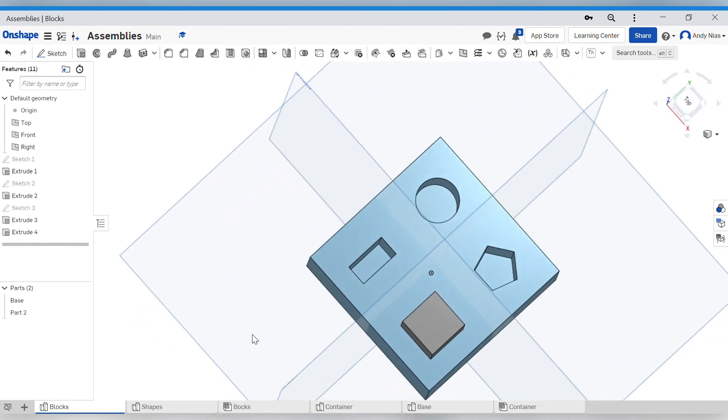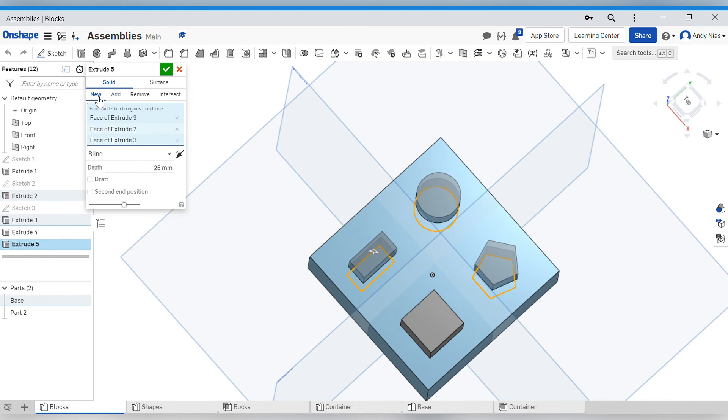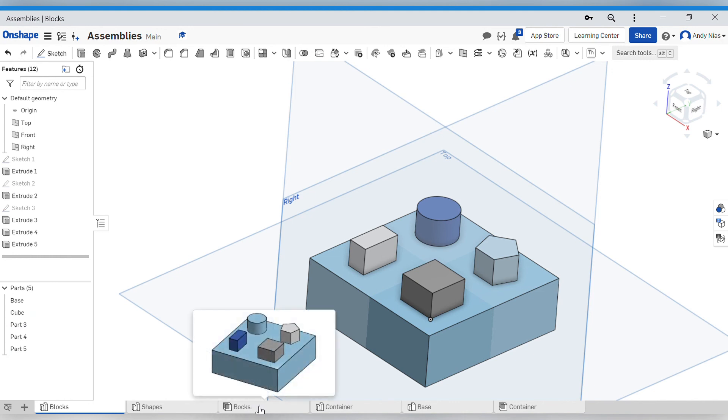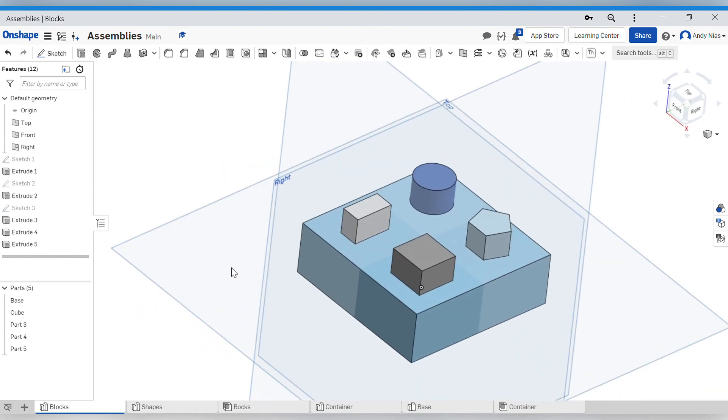Even better - if I want to create the other three parts, I can select all three shapes, go to Extrude, remember to select 'New', and when I confirm, they've all popped up as different shapes and I've got these parts listed down here. You can rename the parts in the parts list, and it's probably worth doing that. If you're going to bring shapes into an assembly later, or use rendering software, it's easier to see that something is a 'cube' rather than 'part three' when you're selecting it to assign a color.